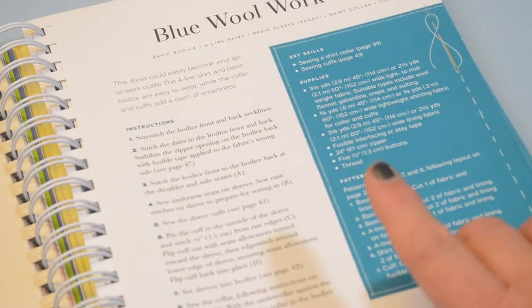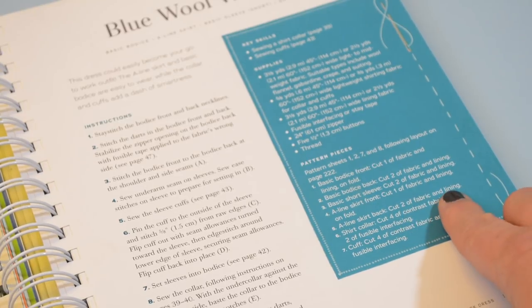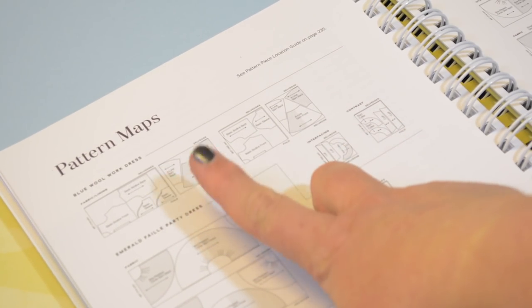After selecting all your materials, you'll need to start cutting out your pattern pieces. To figure out what pieces you need, look at the blue section of the book, which tells you exactly what pattern sheets you'll need. Those pattern sheets are located in the back of the book. For this dress we need pattern sheets 1, 2, 7, and 8. You'll also find what pattern pieces you need, how many to cut, and what type of fabric to cut them from. If you're getting confused, you can go to the pattern layout on page 222, which shows you where the pieces lay out and what they look like — making it easier to identify them.